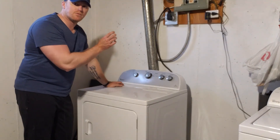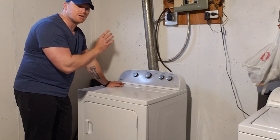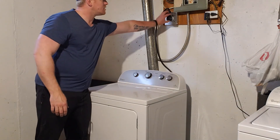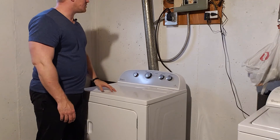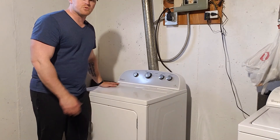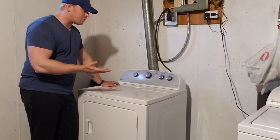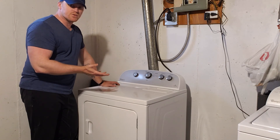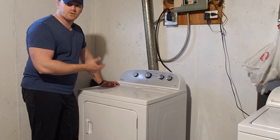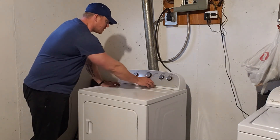Plug it back in — watch when you're unplugging or plugging in a dryer, if you put your hands on the prongs you will get zapped pretty good, so make sure you're just touching the rubber part of the plug. I like to stick the dryer on time dry because that cycle is usually high heat and it won't kick off due to sensors saying the clothes are dry — there are no clothes in there, so of course the sensors are going to be dry.